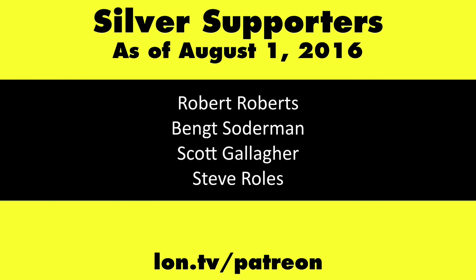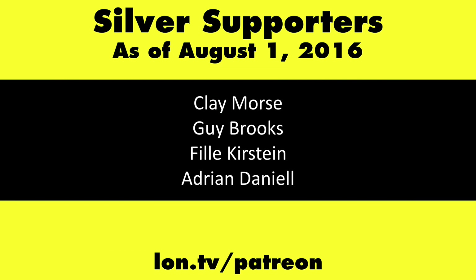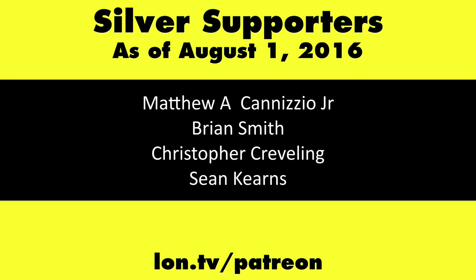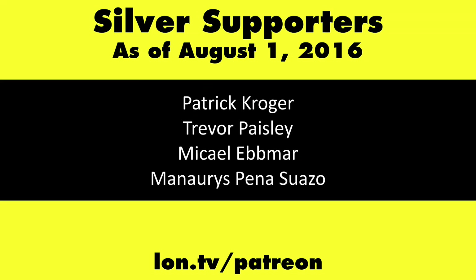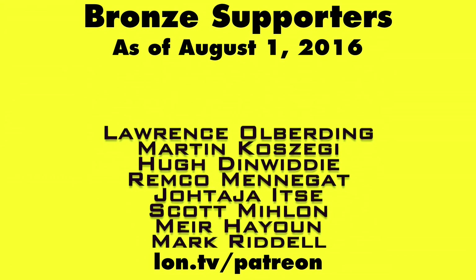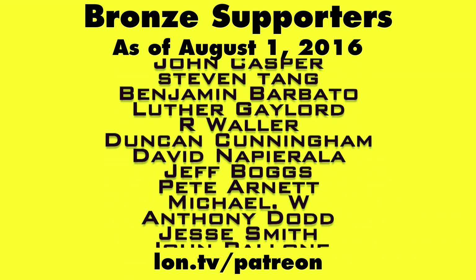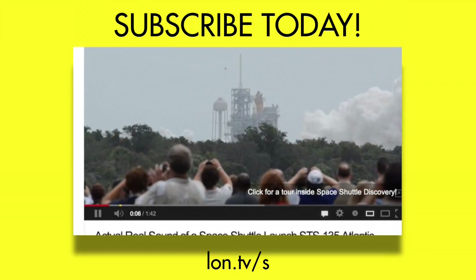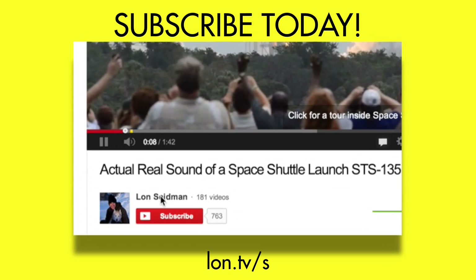This is Lon Seidman, thanks for watching. This channel is brought to you by my Patreon supporters. If you want to help the channel, you can contribute as little as a dollar a month — head over to lon.tv/patreon to learn more. And don't forget to subscribe — visit lon.tv/s.